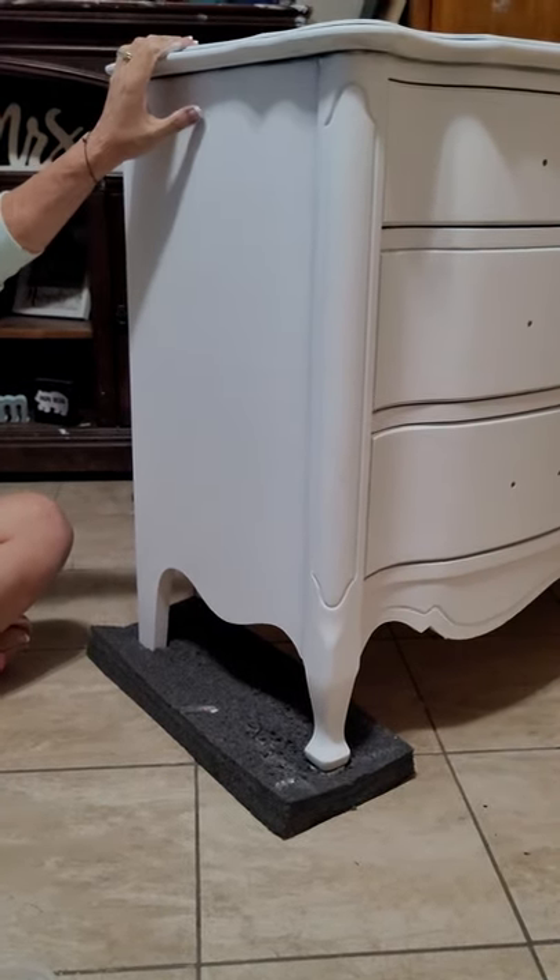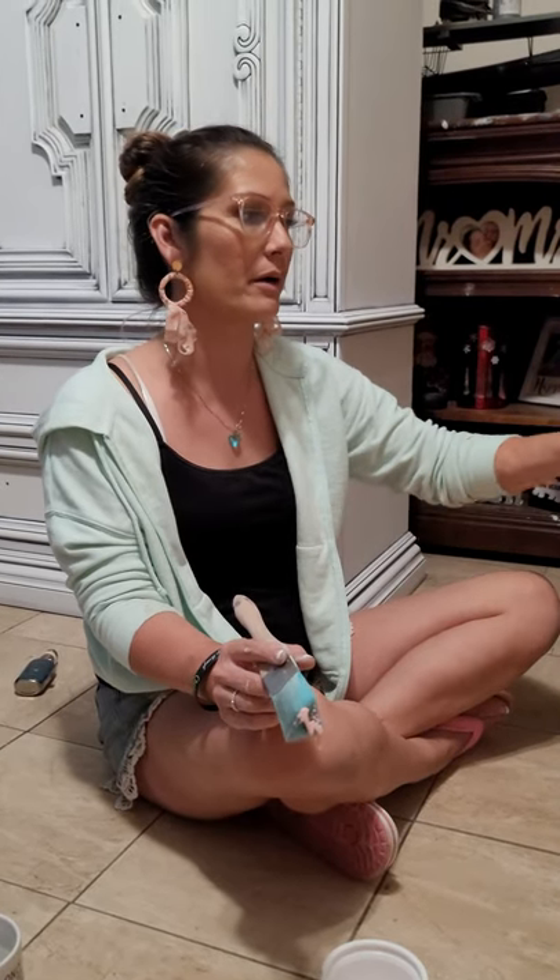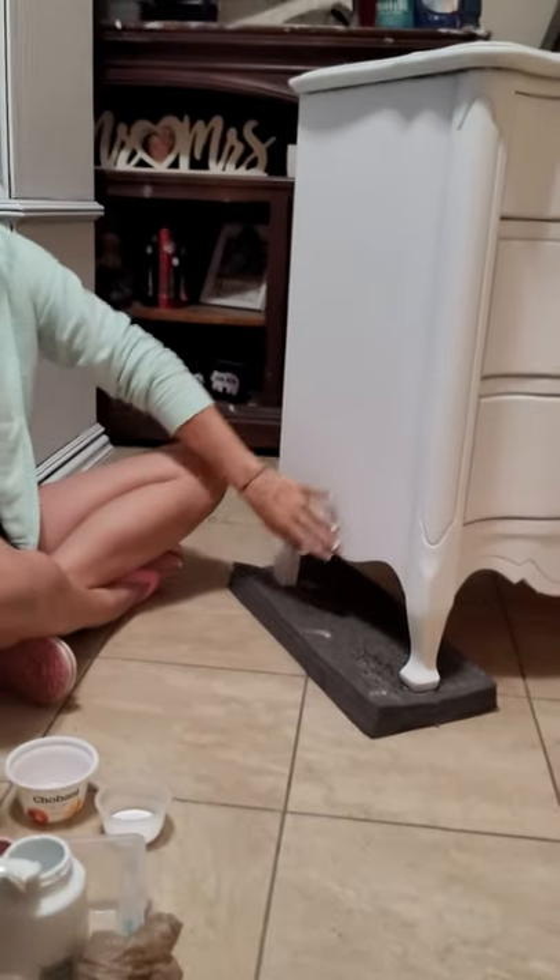Hi, I'm Jade with Touch of Paint by JPC. I had a lot of requests to show how I do the ombre effect, so it's the first time I've ever done anything like this — kind of fun. We started by painting this dresser all white base coat. This is a simple two-toned ombre effect. We usually do two to three colors, sometimes four, but this is just for beginners who want to learn how to do the ombre effect.